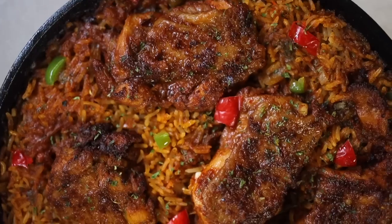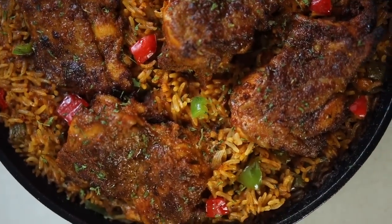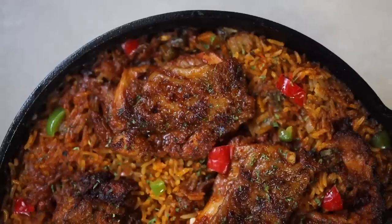It tastes so good. I hope you guys try this recipe. If you do, don't forget to tag me — I would love to see your recreations. Thank you for watching. I'll see you in my next video.